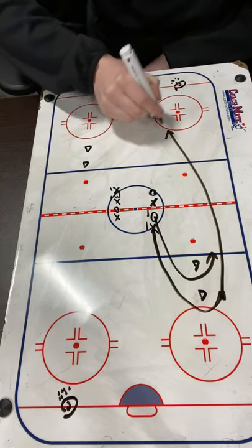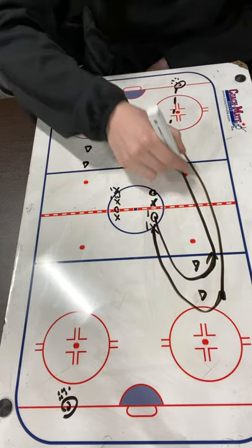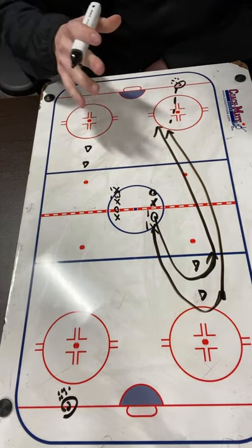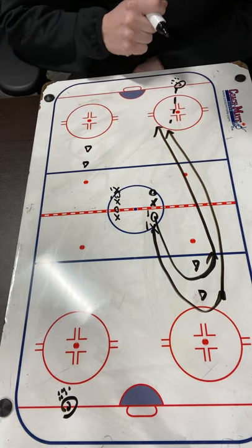X1 is going to be on offense — they're going to be trying to receive a puck from the coach. O1 is going to be coming back, trying to stay ahead of them and tie them up so the coach cannot pass to X1.